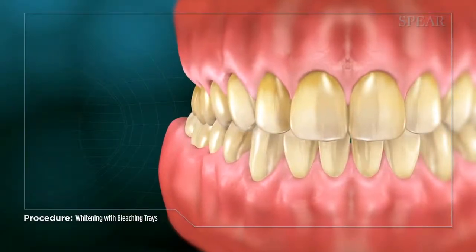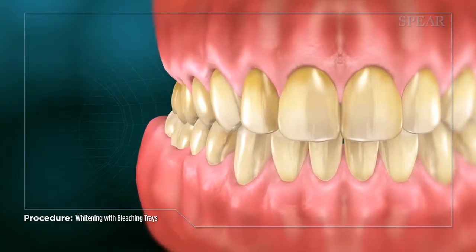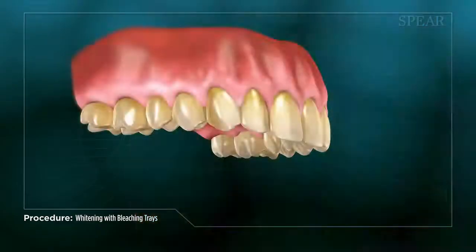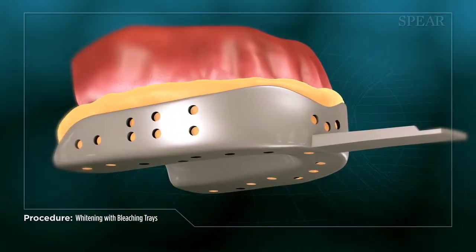When an individual is unhappy with the color of their teeth, sometimes whitening can be used to brighten up their smile. First, a mold is taken of your teeth so an exact replicate of the teeth can be made.